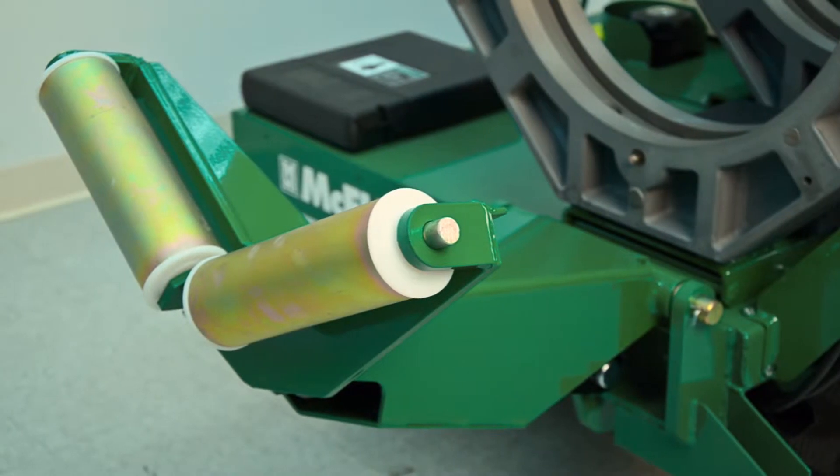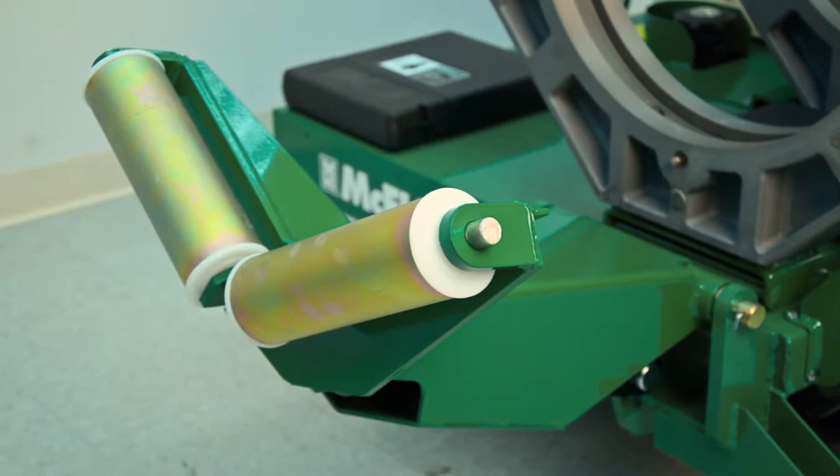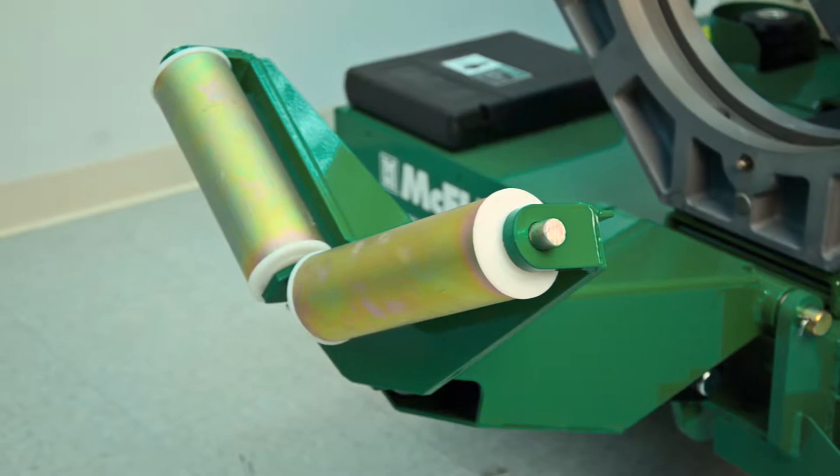Our pipe lifts use large hydraulic cylinders, which help to lift the pipe out of the jaws after the fusion and make pulling the pipe out of the machine easier.